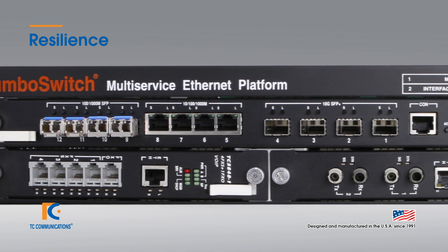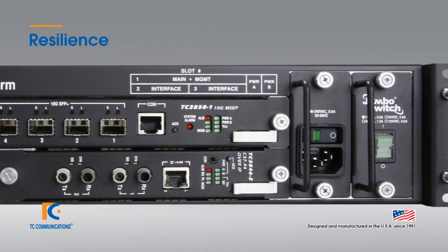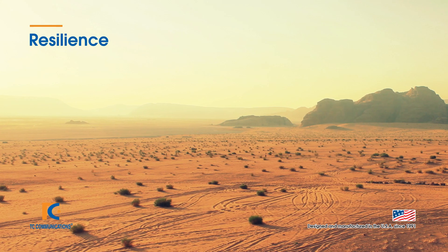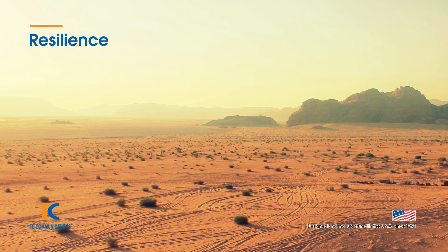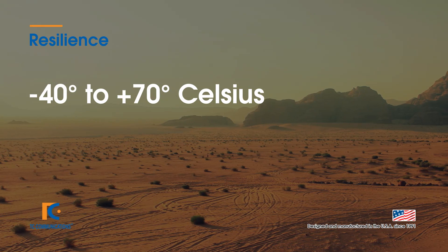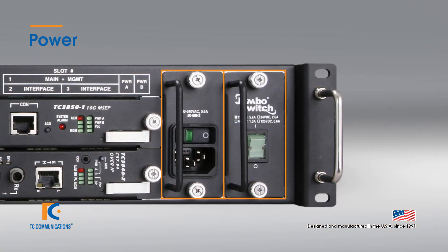Looking at it from a resilience standpoint, the Jumbo Switch TC3850 10G is an industrial hardened switch designed for operation in the harshest of environments. You can purchase this product with a wide operational temperature range, which is negative 40 to 70 degrees Celsius.